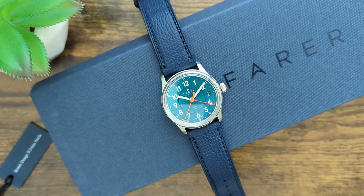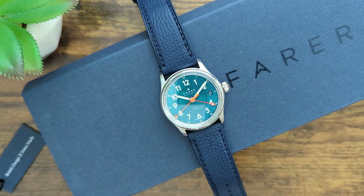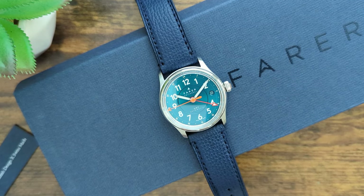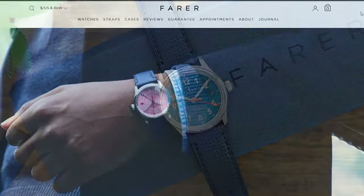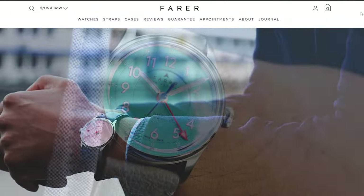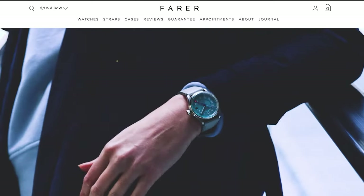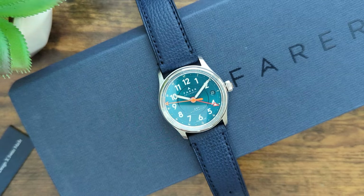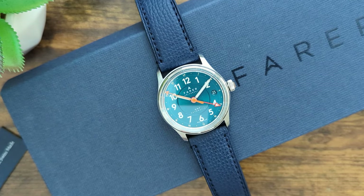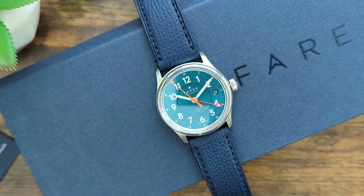The Lander series was first launched in 2017 and has been one of Ferrer's most popular models since its release. The watches are generally sized close to 40mm in diameter. However, last month Ferrer announced this new 36mm version, which is being offered in three options: a Ping dial, a Spearman dial, and the iconic Sea Green dial. Let's dive deep into the details, and I'll tell you what I liked about this watch and whether I think it's worth its $1,500 price tag.